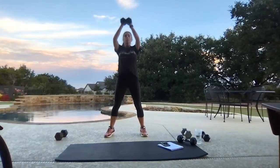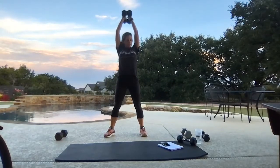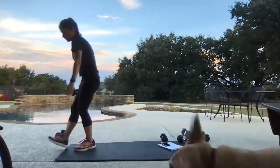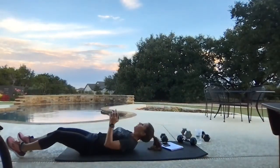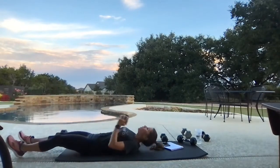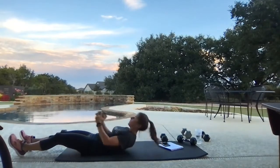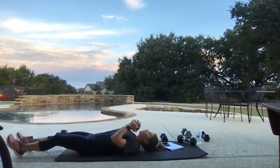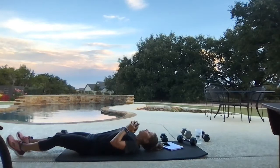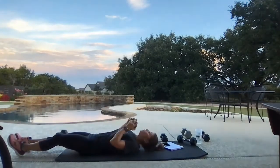Fifteen seconds. Nice — keep a weight or none, down low. Here we go, up and meet that foot. Roll those vertebrae down, don't throw yourself back down. It's a controlled motion up, it's a controlled motion down.